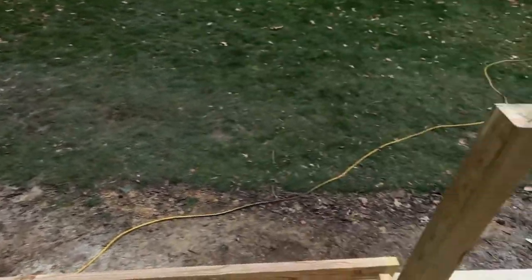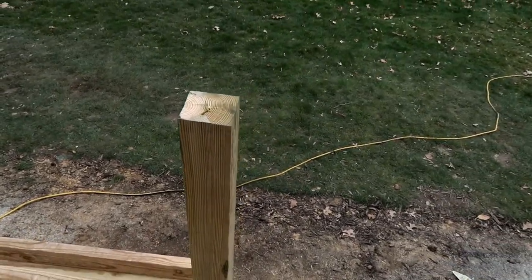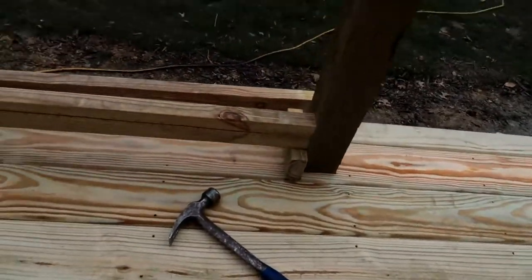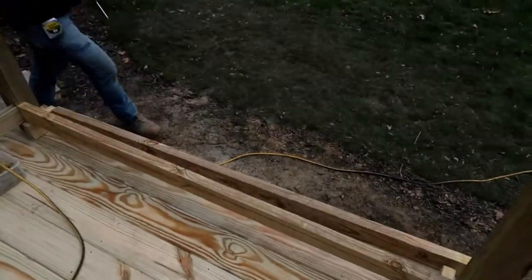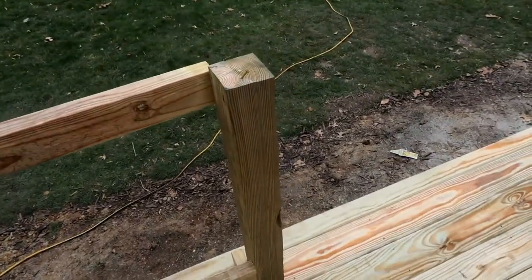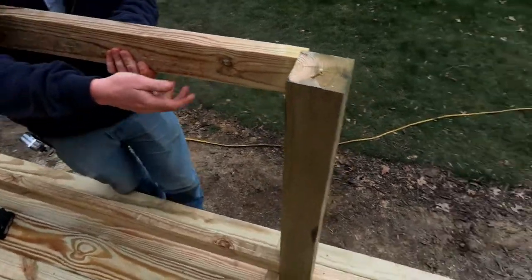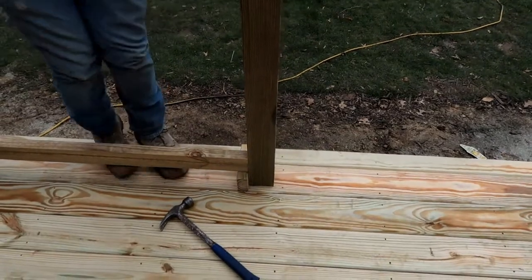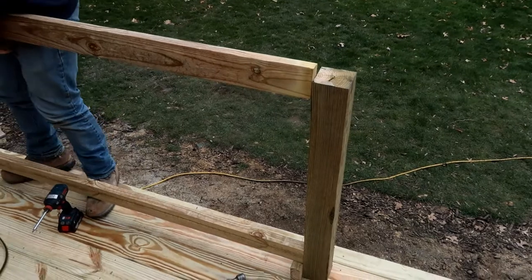Luke is pre-drilling and getting the screws preset. He's got the bottom rail in — we're spacing it off the top of the deck with a two-by-four, which gives you three and a half inches of sweep space. Even though the posts are somewhat plumb, if they're out a sixteenth of an inch that's an eighth-inch difference. You always measure the bottom rail and then make the top rail fit as you cut each one equally.